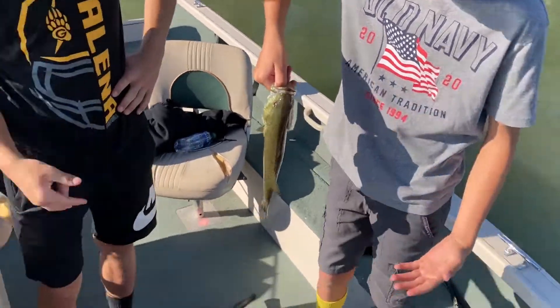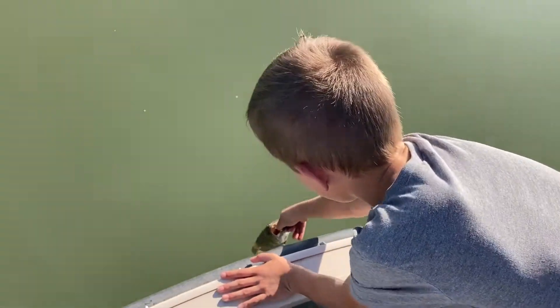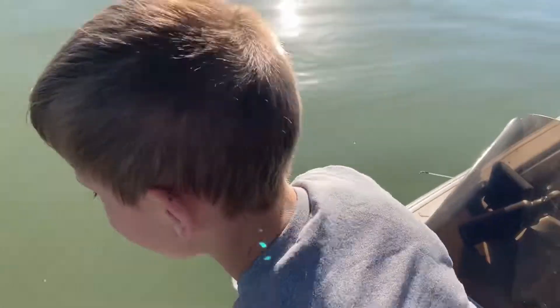All right, let's let him go over here. That one snapped off. Nice, nice Rife — high five!